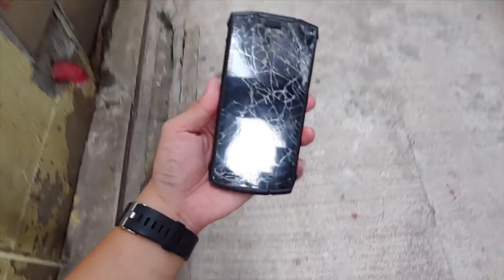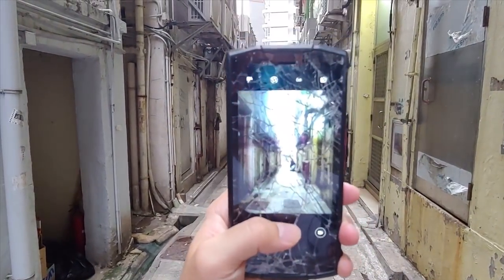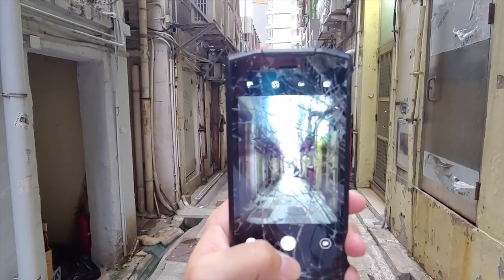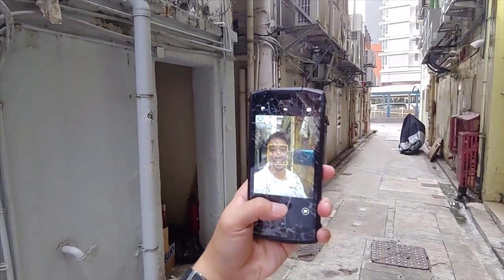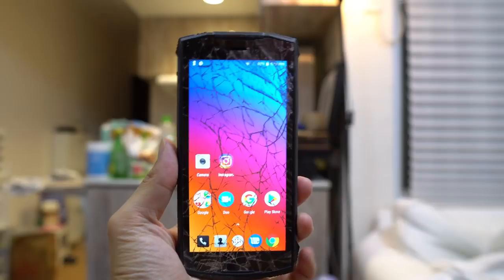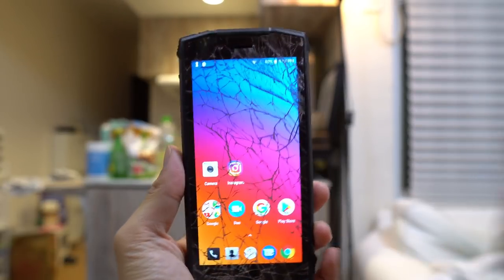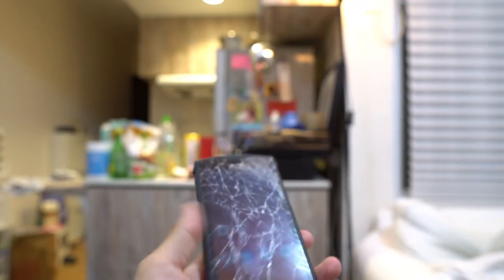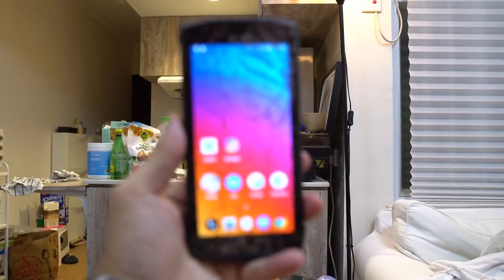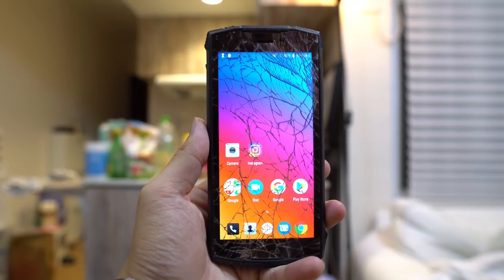The glass is terribly broken now. Let's see if the camera still works — let's take a selfie. I'm such a fool. I probably should have shot the part where I talk about all the specs and performance before dropping and breaking the phone. Now I have to do this part with a completely cracked screen because I didn't think before I made this video. God, such an idiot.